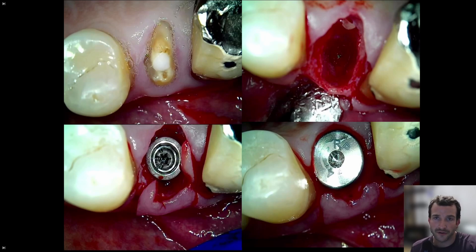Hey guys, Dr. Dobson here. I'm going to be going over a quick upper right premolar immediate implant surgery in this case.